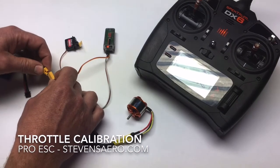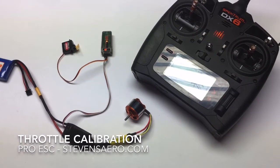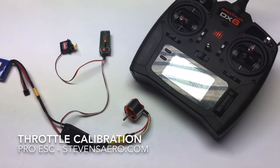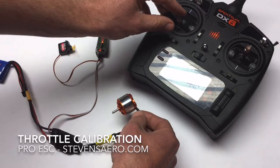So let's go ahead and do that. Plugging in. There's your two tones indicating it's seen the high point. Two tones for the low point. Long tone means it's armed and it's ready to fly.